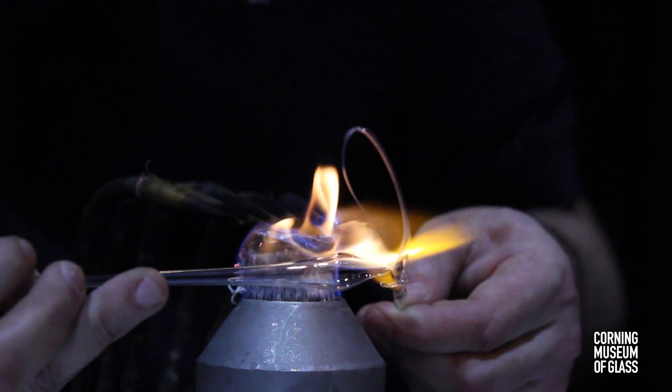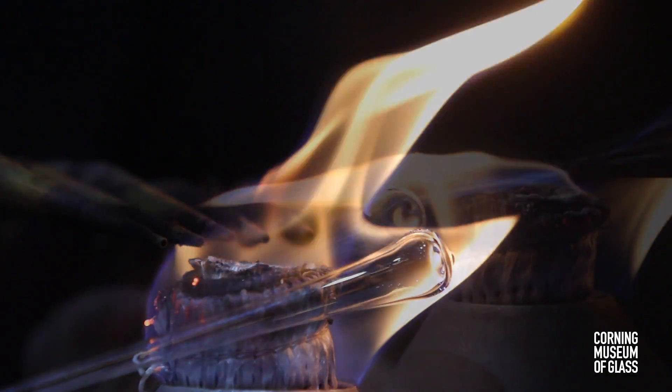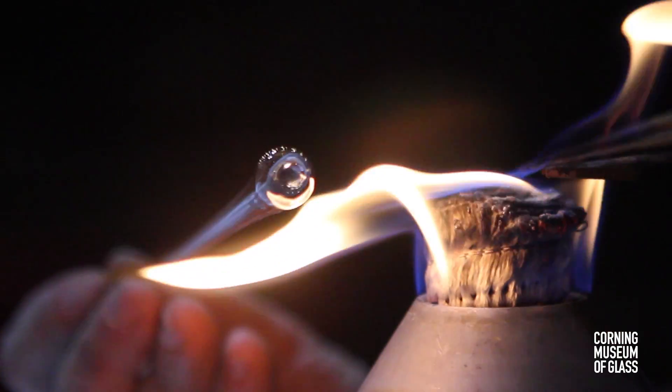Removing the excess glass leaves a tiny lens with a high magnification. Only two of these lenses survive.